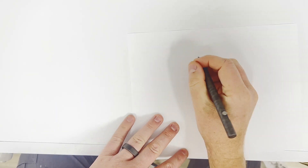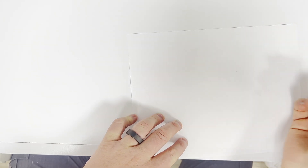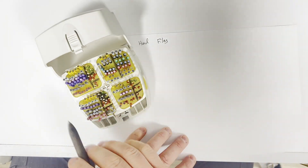All right, let's go through some files. We have a few different files that we use here, but some are going to be by hand and some are going to be via rotary. Let's start off with the hand ones because those are probably the easiest to go through. They're all contained in this cup right here, so this is kind of how we arrange them.